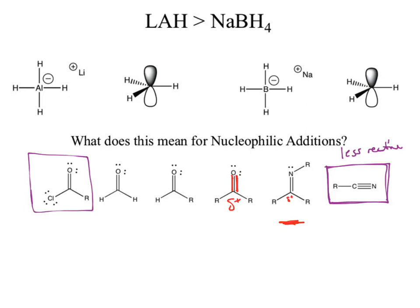What is extra special about that last one — the nitrile? It has a triple bond. Why is that an issue? A triple bond has two polar pi bonds, which means it could potentially react twice. Sodium borohydride can't react with it; lithium aluminum hydride will react twice — that's how reactive lithium aluminum hydride is.